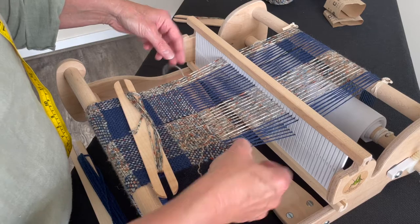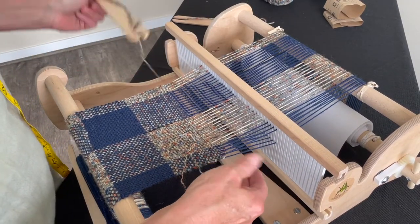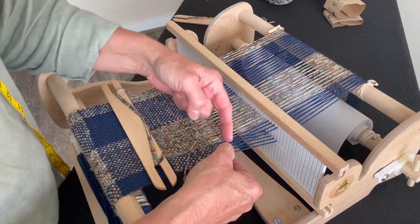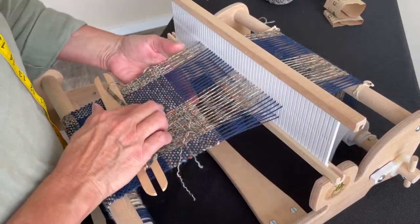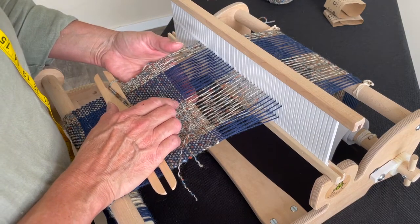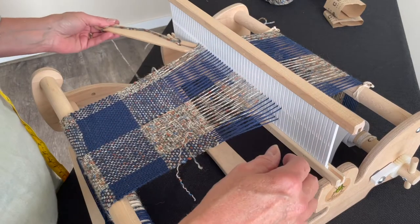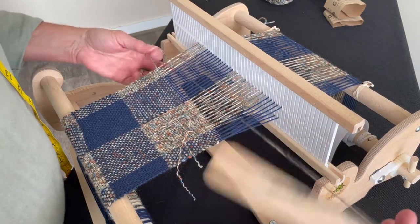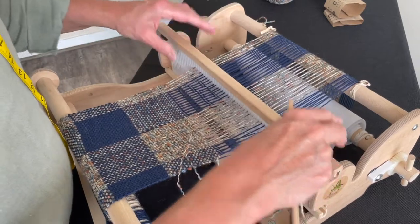I'm aiming for a three-inch block, so my PPIs — picks per inch — that's a pick going across there. You can actually see I've got one, two, three, four, five, six — this will be number seven... number eight.